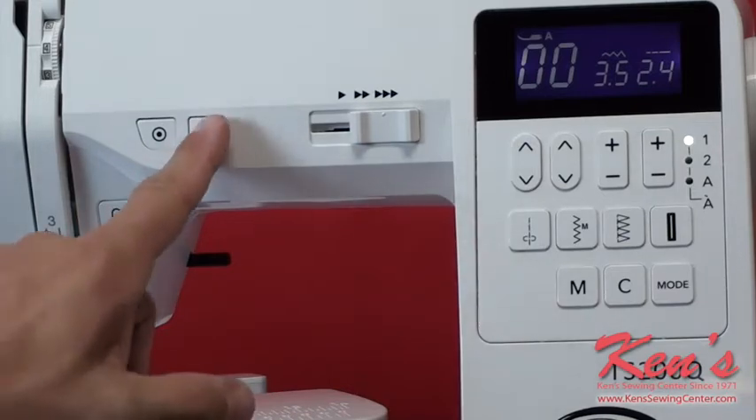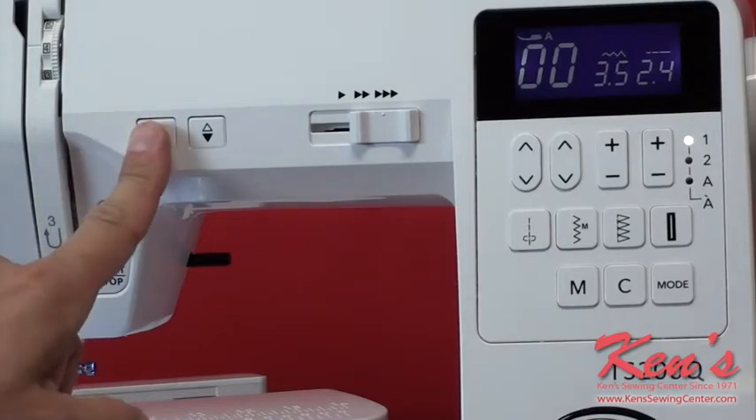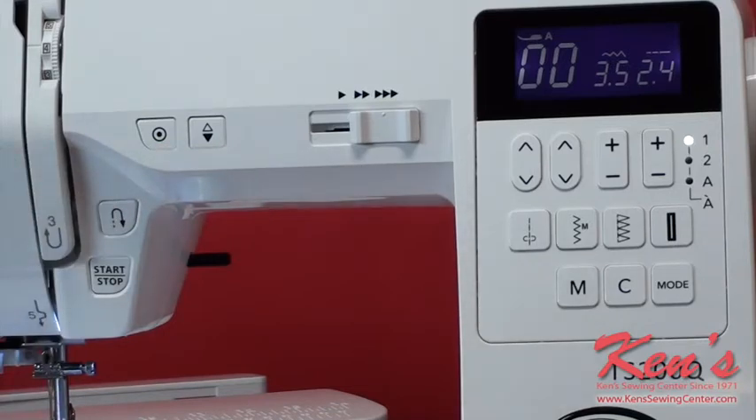I can set my machine to stop with the needle in the fabric for applique work or turning corners — that's very nice to have. But also for beginners, or just so I don't forget, I can have the machine stop out of the fabric so I never have to worry about jerking a hole in my fabric or breaking a needle. It has the auto lock feature which ties the stitch off underneath for me. Though I do have reverse, you'll probably use auto lock more often. The back tag is hidden underneath, so the top of the garment and the stitch quality is improved quite a bit.